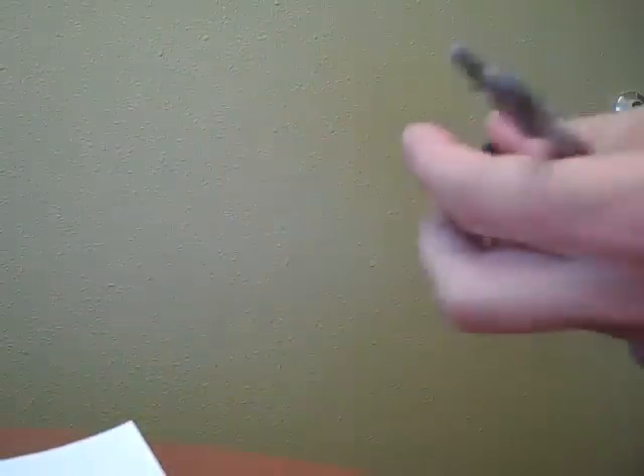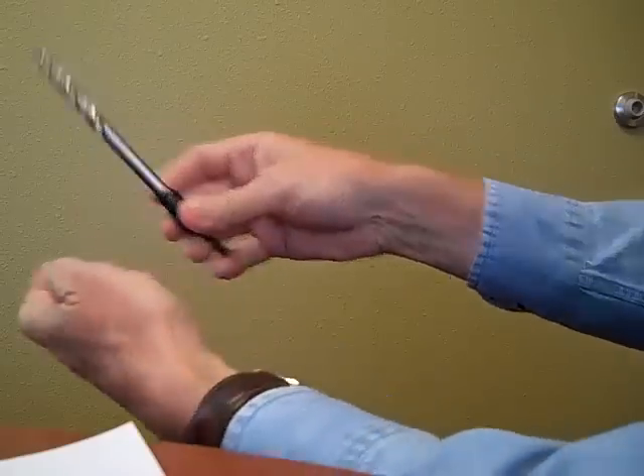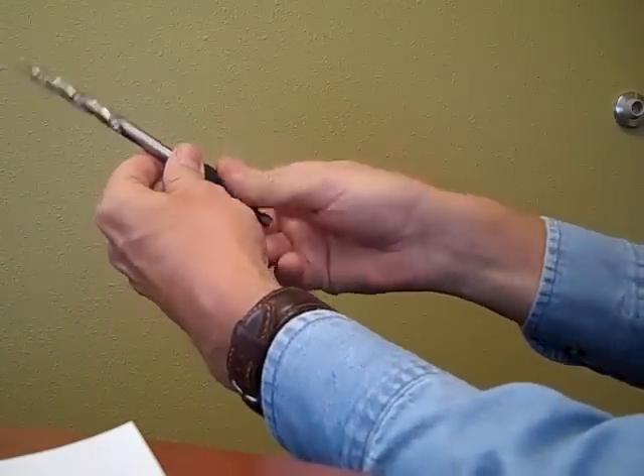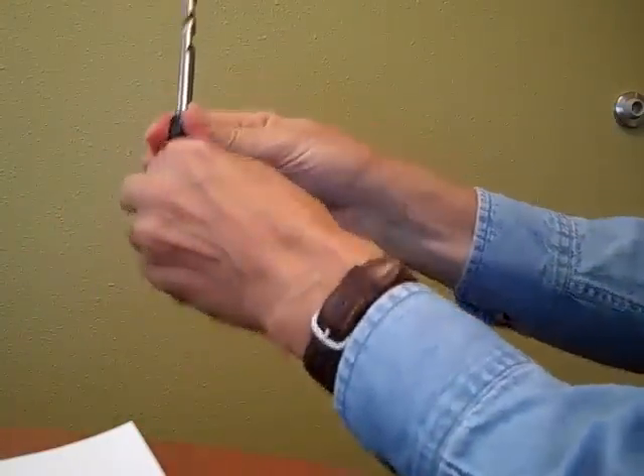Here's how this works. The Snappy Set comes with a four-piece quick adapter. First of all, you take the step drill and put it in the adapter set. You tighten it down with this collet and you've got a driver. You can use this handy hex holder to grip this while you tighten it down.